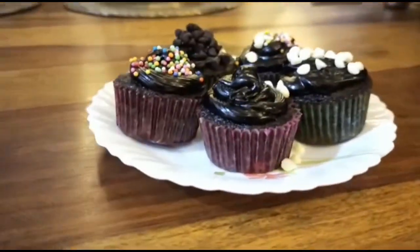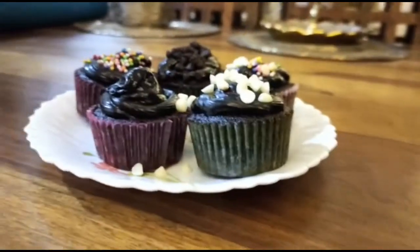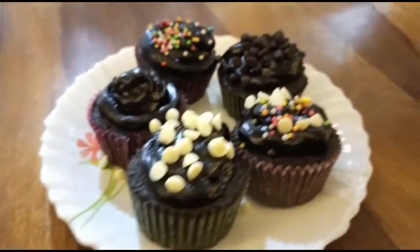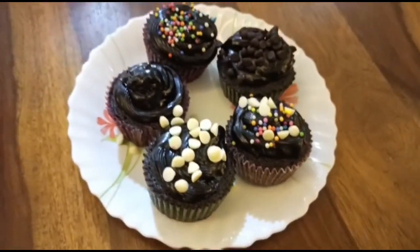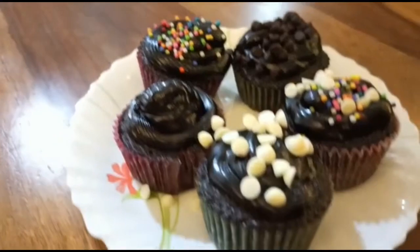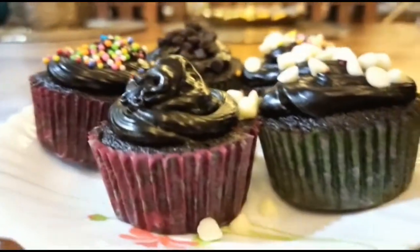Hi everyone, welcome back to my channel. So today's recipe is cupcakes. As we all know, children are demanding these days, and most of the time they want something different to eat. And cupcakes are mostly favorites of children. But with minimal ingredients and 10 minutes, cupcakes are ready.